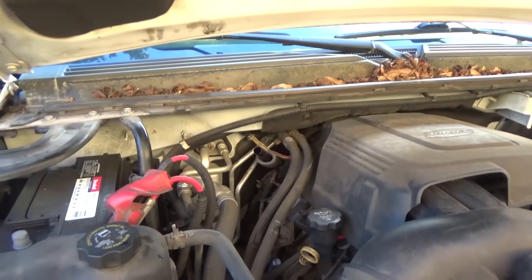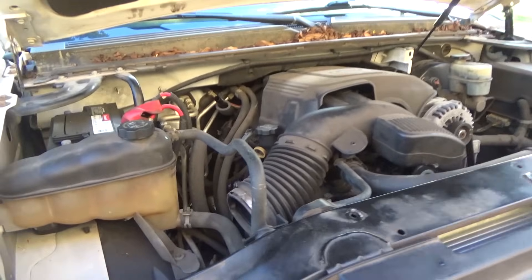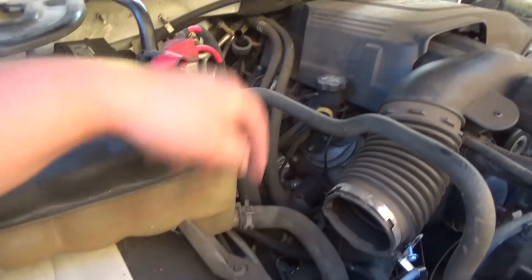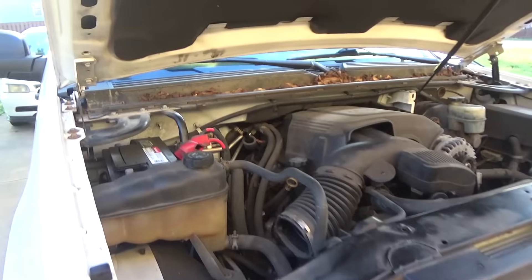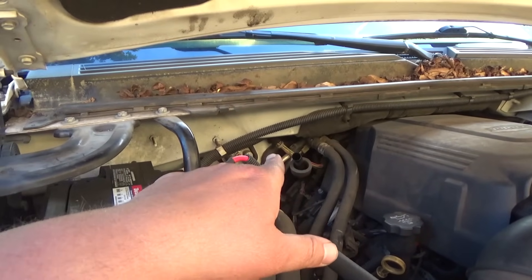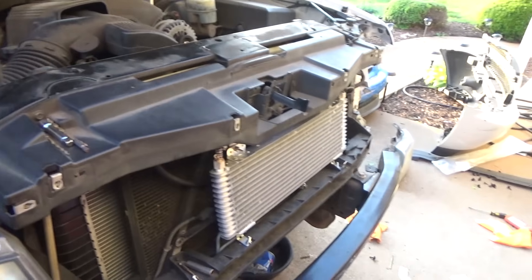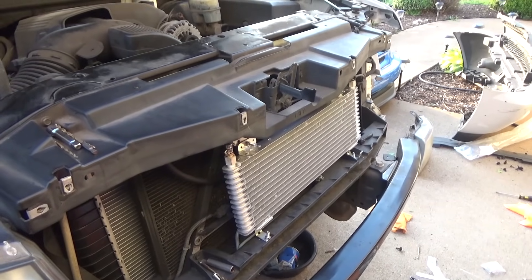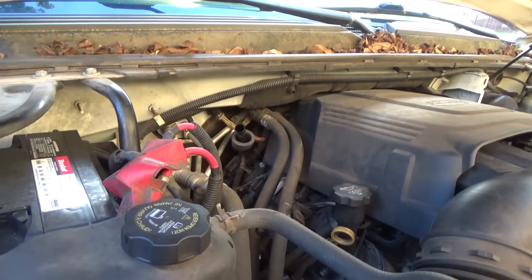I pulled the dipstick out and I'm gonna add some transmission fluid. I already put some coolant but it's already went down. The transmission takes about 12 quarts - might take a little more because of the cooler - but we're gonna put in 11 quarts to start with, let it run and warm up, check the level, and go from there.